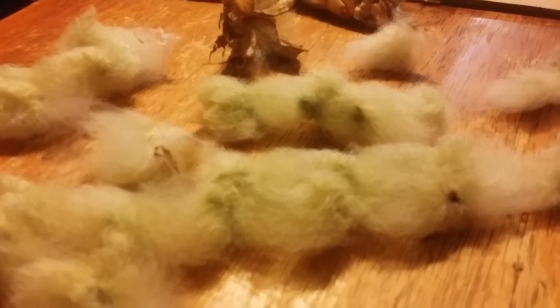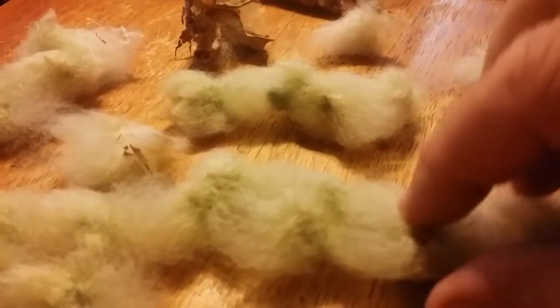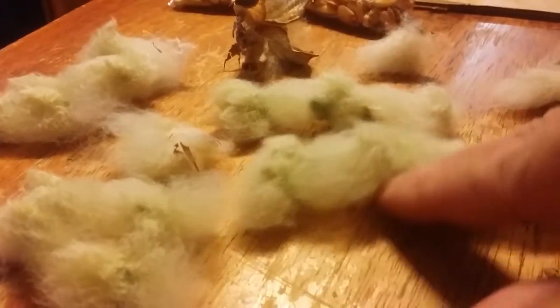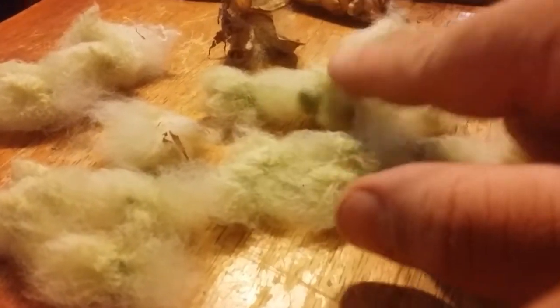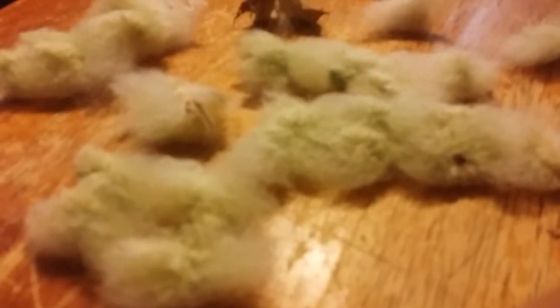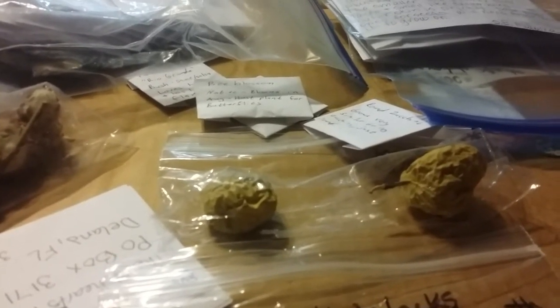I'm almost ashamed to say I've never dealt with real cotton. I didn't know how many seeds were in one of these — I only took one cotton boll out of that package and these things are just full of seeds, so this is going to be plenty for me. I'd originally said I might take two cotton bolls, but that's a lot of seeds in just one. Look at that beautiful green color — that's one of our favorite colors around here. I'm going to include some pink four o'clocks and some dragon tongue bush beans, and I'll see what else I can include.